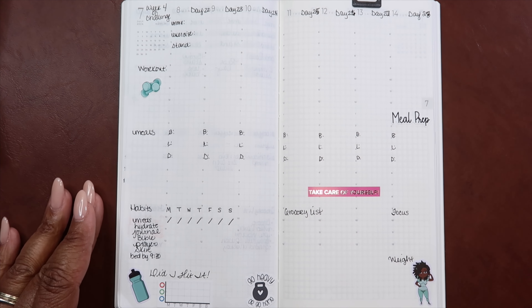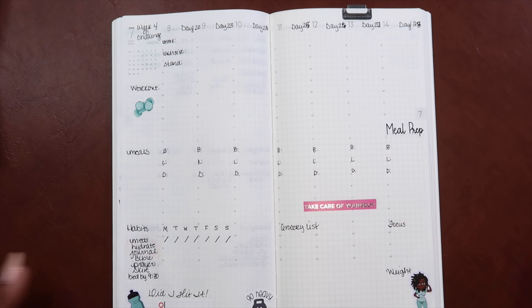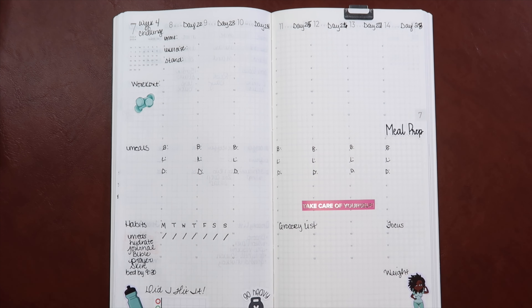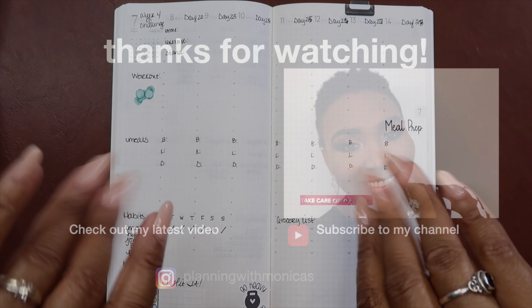I hope you guys really enjoyed this video. Thank you for joining me today — I greatly appreciate it. Hopefully this inspires you to create your own healthy lifestyle. I'm not saying you have to adopt mine — I have catered this towards me and my goals and my body type and where I want to see myself in six months, a year, ten years from now. Again, thank you for joining me today. If you enjoy videos like this, go ahead and hit that subscribe button and hit that bell for notifications so you are notified each and every time I upload a new video. Thank you so much, and in the meantime you guys be safe, be blessed, and have a wonderful day. Bye!